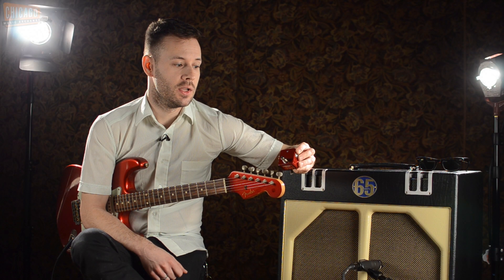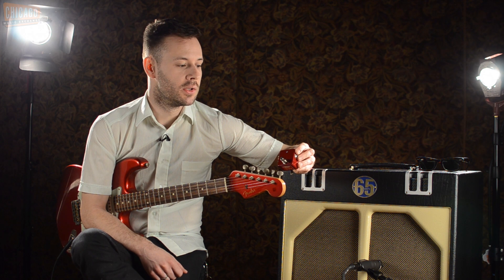It's a great sounding tremolo, very three-dimensional, very musical, and yeah, great little box.